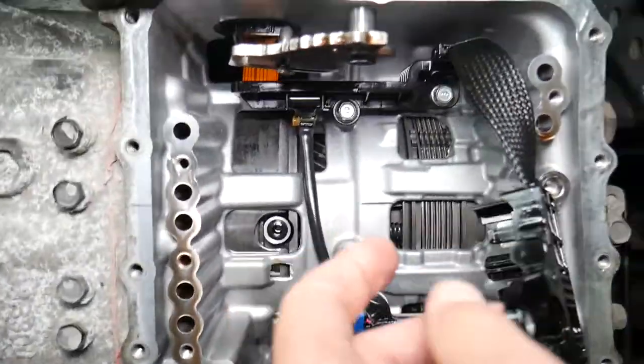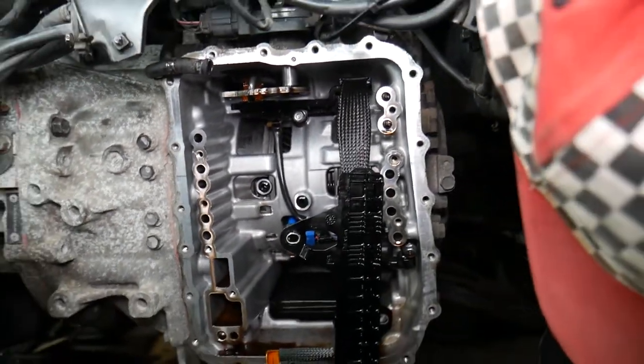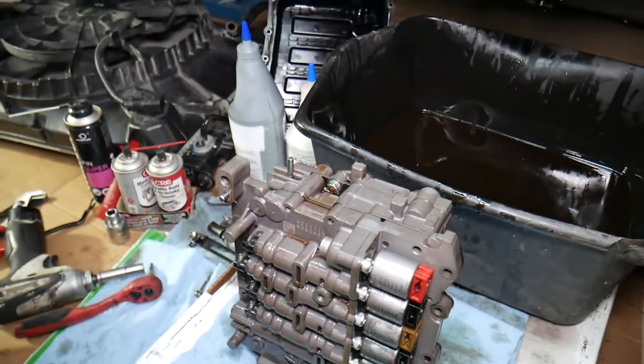That's the whole valve body with the solenoid. On the inside you have your clutch pack, and there are also input and output speed sensors. Hopefully this video has been helpful. If you need help with this, thanks for watching and we'll see you next time.